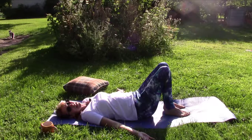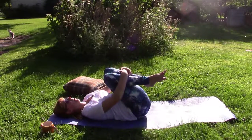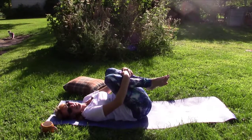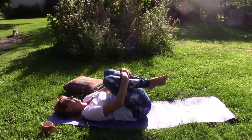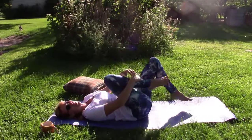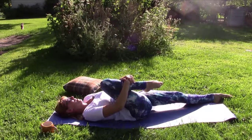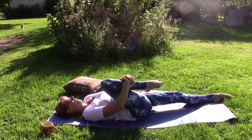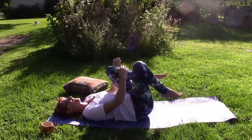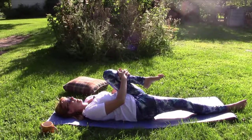Slowly bring your legs back up and we're going to squeeze the knees into our chest — just wrap your arms around your legs, pull them in, and gently rock from side to side if that feels good. Good job. Squeeze the right leg in, stretch the left leg out, point the toes if that feels good. Relax and release with each exhale. Switch sides — squeeze that left leg into the chest, stretch the right leg out.